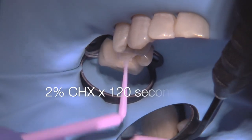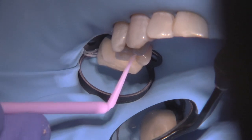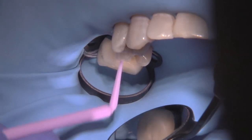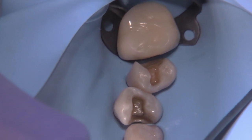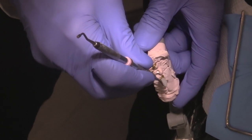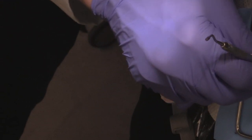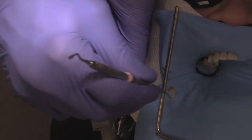Let's get these inlays seated. We're going to use a two percent chlorhexidine for two minutes on both of the preparations under rubber dam isolation. This is going to help reduce bacterial numbers and provide the patient with more comfort after they're cemented. I like to put a little wax on the inlays and carry it to the mouth with a condenser in the same orientation.